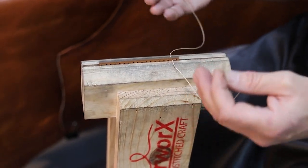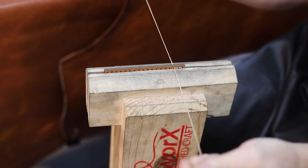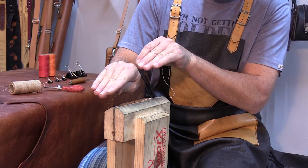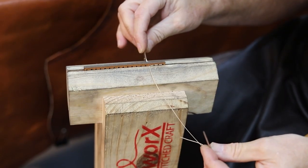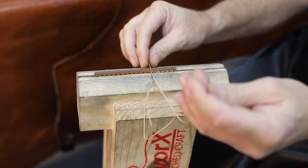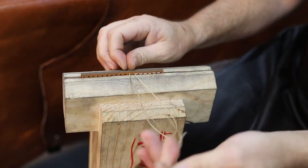Now you have to maintain the same pattern. Whether you're left-handed or right-handed it doesn't matter — I go left, hold it up, push it through, pull it tight, and repeat that same motion the whole way. If you can maintain the same pattern throughout, your thread all lies the same way — it's not going to what we call 'walk', where you have odd stitches sticking out. Once you've done five or six projects, you'll find you actually develop this pattern and it becomes second nature.